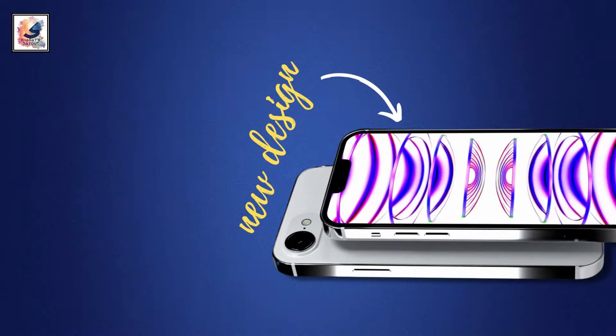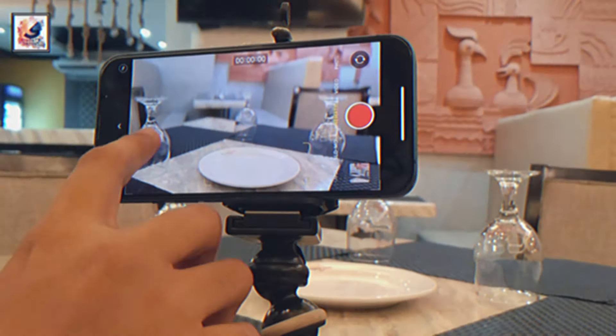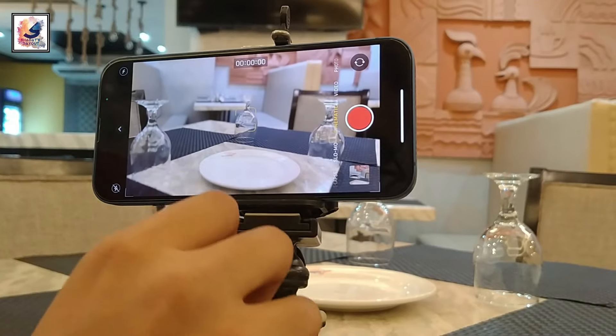According to a tipster on X, the iPhone SE 4 will be priced slightly higher than its predecessor, but Apple will aim for a price tag below $499.